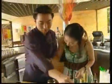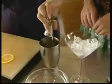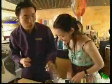To make it, add one ounce of green mint liqueur, one ounce of white mint liqueur, and one ounce of cream with ice into a shaker.